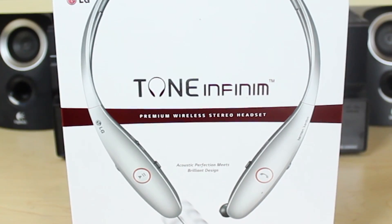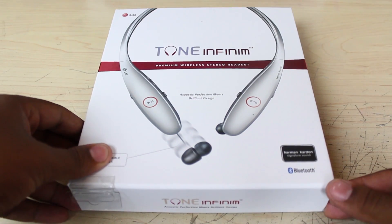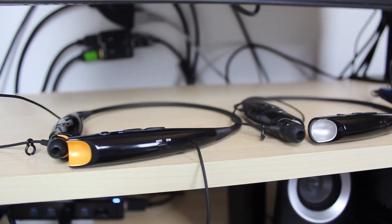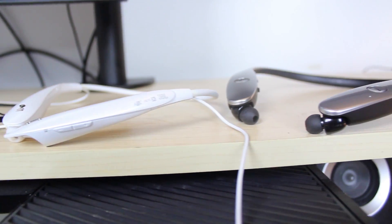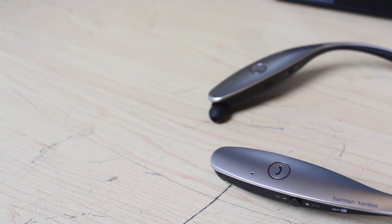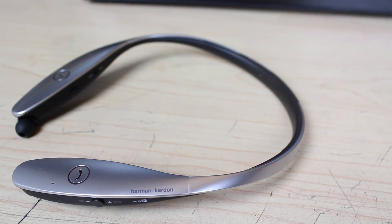If the box didn't have it written on the front, you would still be able to tell that LG wants these headphones to be recognized as their premium, high-end headphones. Everything from their color choices to the presentation inside the box screams 'I'm valuable.' But are they worth the staggering price difference in comparison to previous models, which you can find online from anywhere between half to even a third of the price of the Infinims? LG wants these headphones to look and feel premium, and they definitely accomplish that goal. They come in two colors, silver and gold — I opted for the silver variant. Upon first look, they definitely have a sleek and futuristic look, like headphones you'd expect to see in a TV show set in the future.